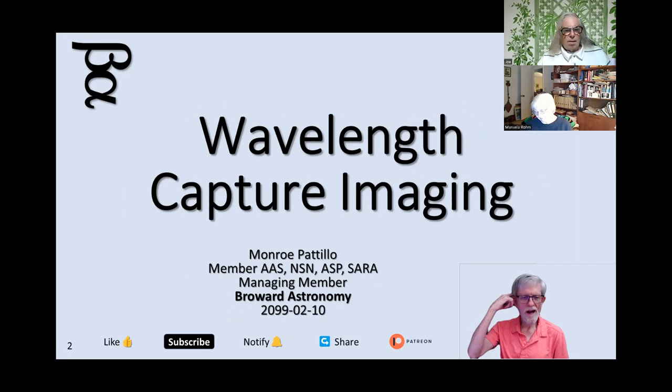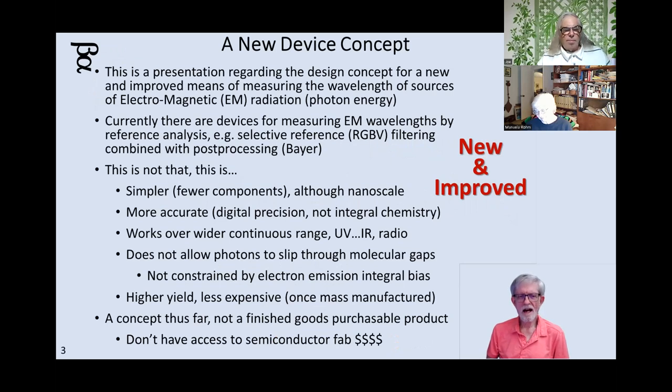Hello again. Tonight we're going to talk about wavelength capture imaging. It's a strange set of three words, but we'll get into the details of it. It's basically a new kind of camera — a design concept for a new means of recording the wavelength of photons entering your sensor.